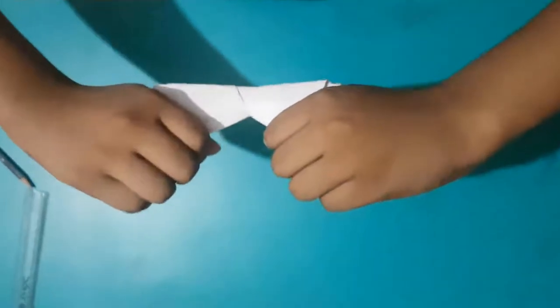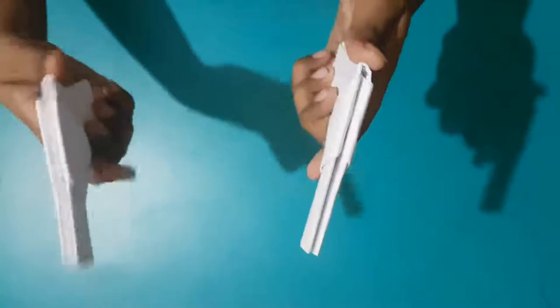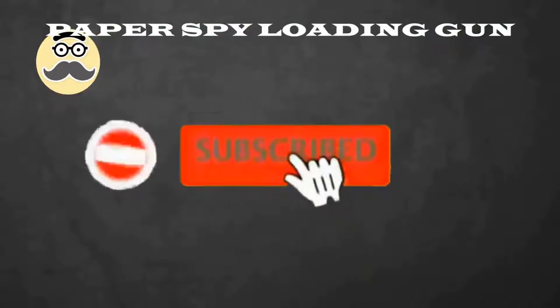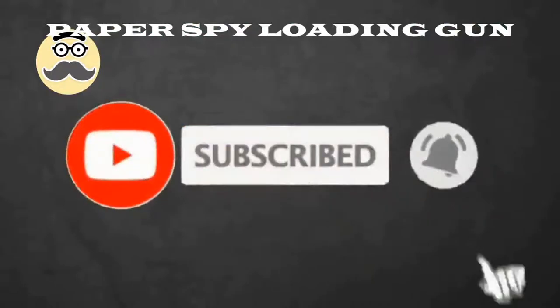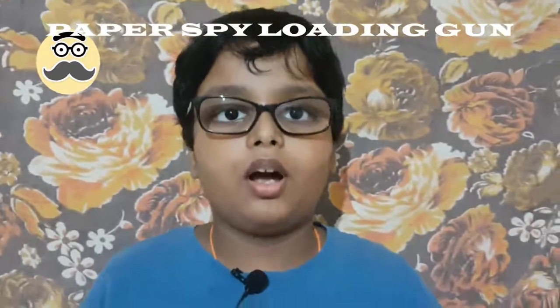Your Spy Popper Gun is Ready. Hi Friends, I am going to teach you how to make a paper spy loading gun.